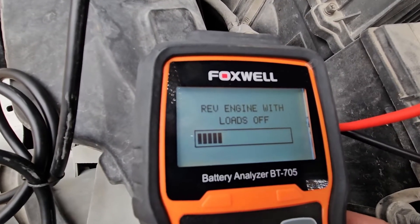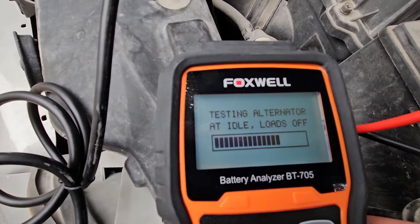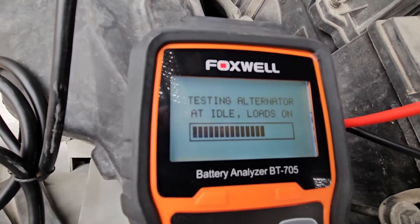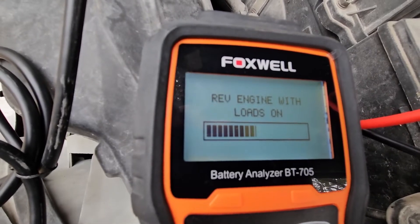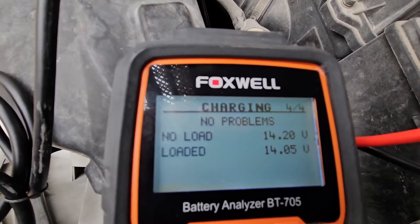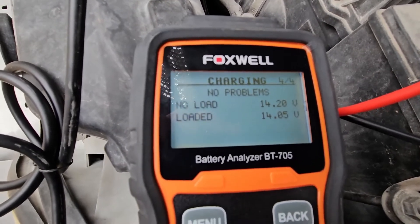Rev the engine, give it some gas. Now let it idle back down. Turn on your high beams, turn the heat on high, then enter at idle. Give it some gas again. Then turn everything off and shut the engine down. Now we see the final results: charging system, no problems. No load we get 14.2 volts, loaded we get 14.5 volts. A full test of the battery, charging system, and alternator — everything is running good.